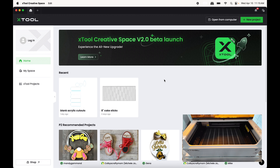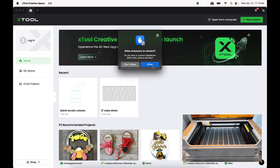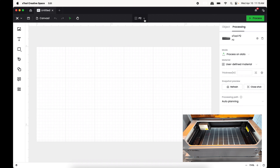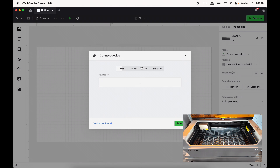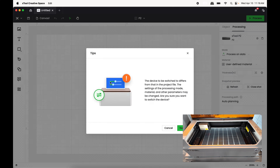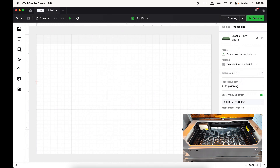Turn on your laser, press Allow on your computer, and go to New Project. Come up to the device button, press the caret, and go to Connect Device — it's going to search for the USB of the S1. Click it, press Switch. Since this is the very first time using this machine, there'll probably be an update, so just press Update.